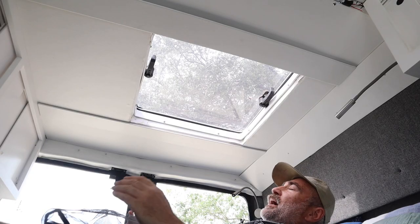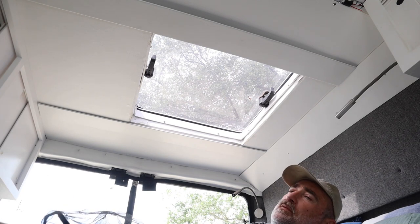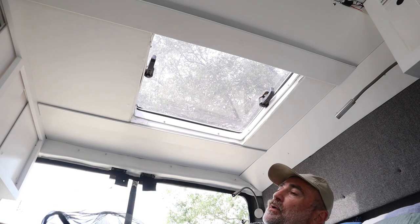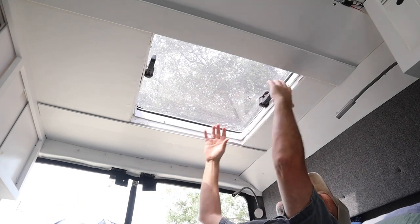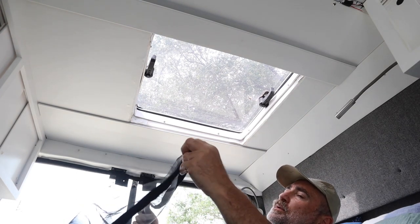I started building this and I never thought it was going to work out very well, so I didn't film it. But I have a solution to a problem that you might be able to use. I need a screen to keep mosquitoes and things from coming in — any kind of bugs at night when we have the hatch open.